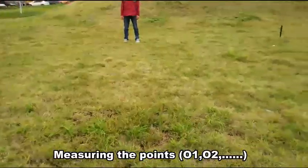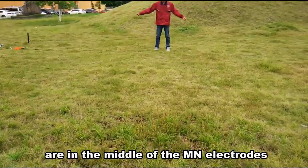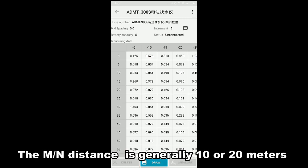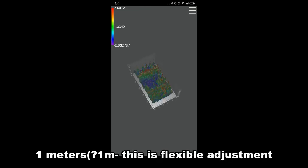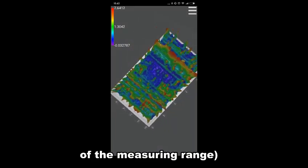Measuring points O1, O2, and so on are in the middle of the arm-on electrodes. The arm-on distance is generally 10 or 20 meters, and the point distance is at least 1 meter. This allows flexible adjustment of the measurement range.